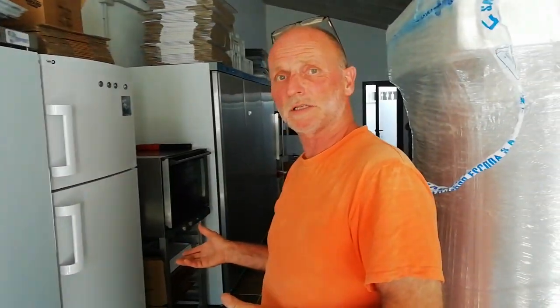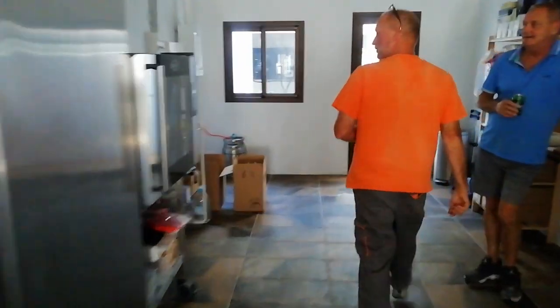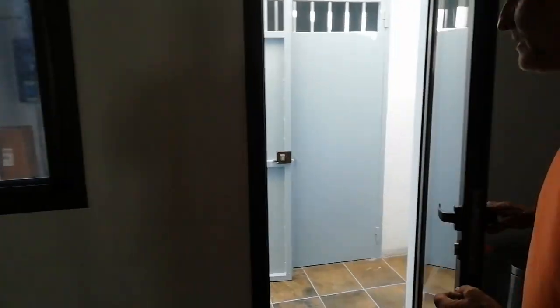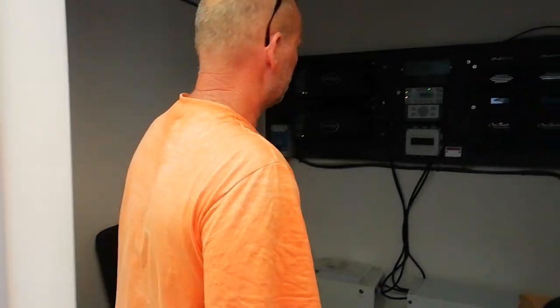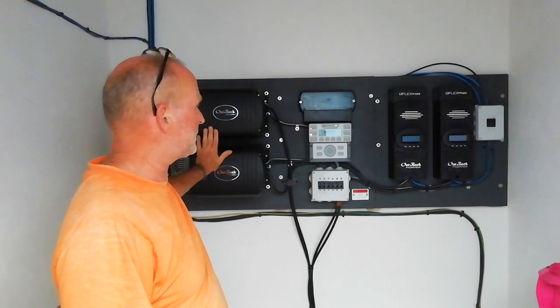Apart from the normal household appliances, we also have some freezers and a few air conditioners inside. The house is also supported by a three-phase generator because there is a big oven for cooking as well. If you look in here, the setup is a twin-inverter master-slave setup.